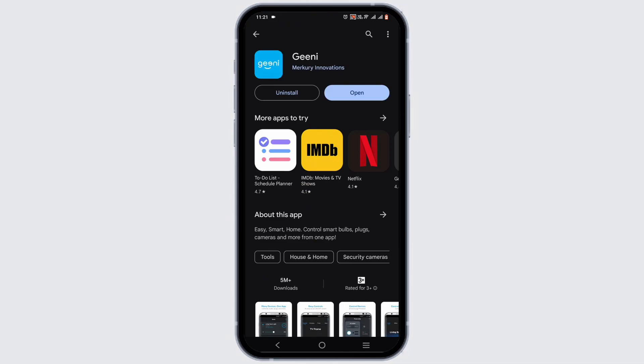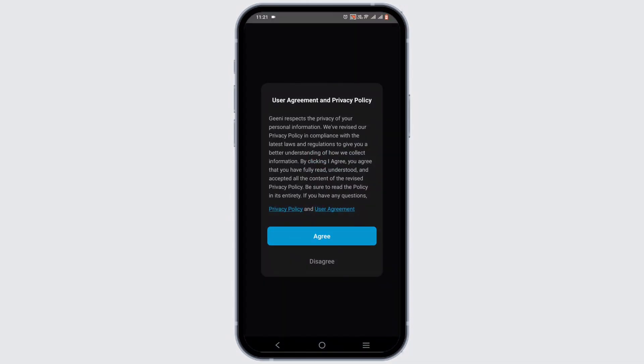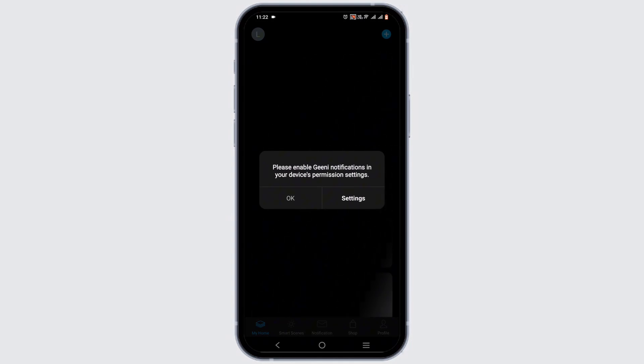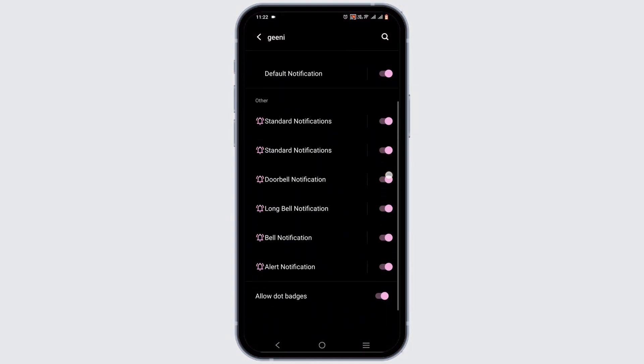Once the app is successfully installed, open up Genie. Genie will ask you for some privacy policies — just tap on agree, then register or log in to your Genie account. You can easily log in with your Google account.